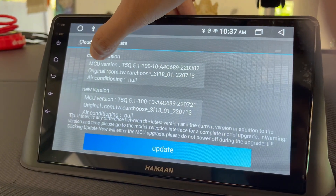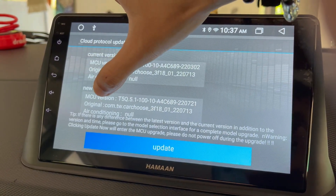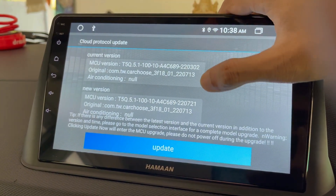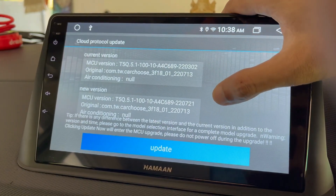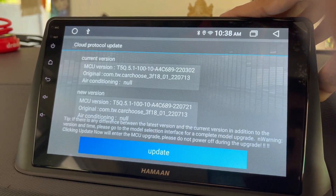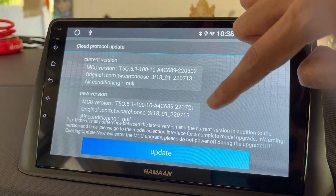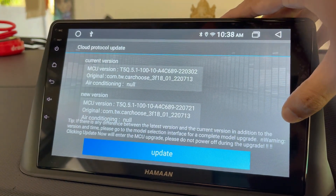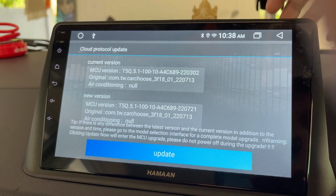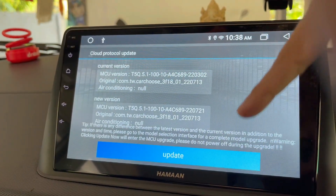In my case the update is available. Here you can see the current MCU version running, and the newer version that is now available. All the description of the new update is mentioned here, along with one tip: if there is any difference between the latest version and current version, in addition to the version and time, please go to the model selection interface for a complete model upgrade. Warning: clicking Update Now will enter the MCU upgrade process.